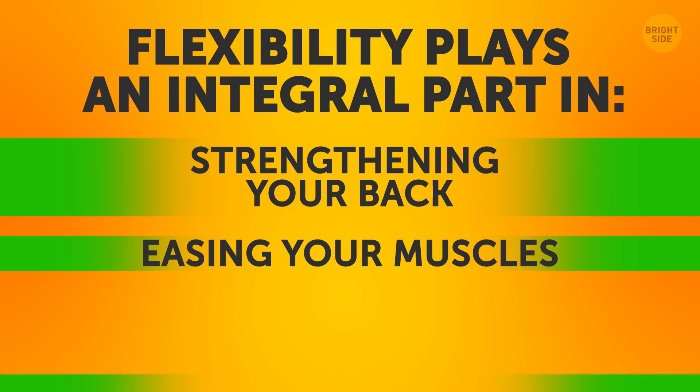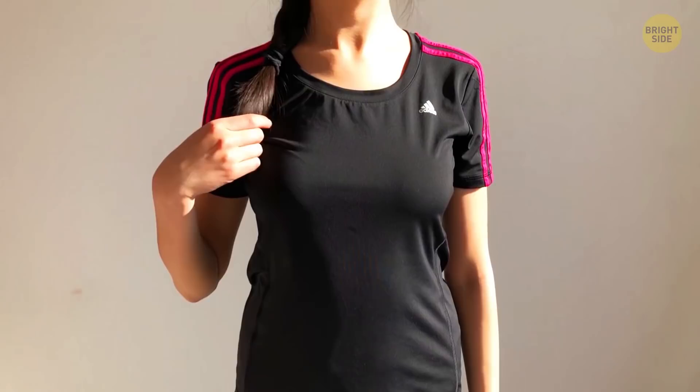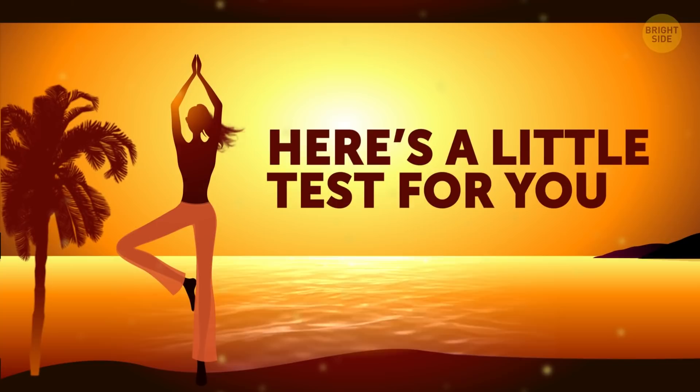When attempting these stretches, it's important to keep in mind that flexibility plays an integral part in strengthening your back, easing your muscles, and improving circulation in your spine. Stretching your back can even strengthen muscles, which can prevent more pain from occurring in the future. Before trying these exercises, see how flexible your back currently is.